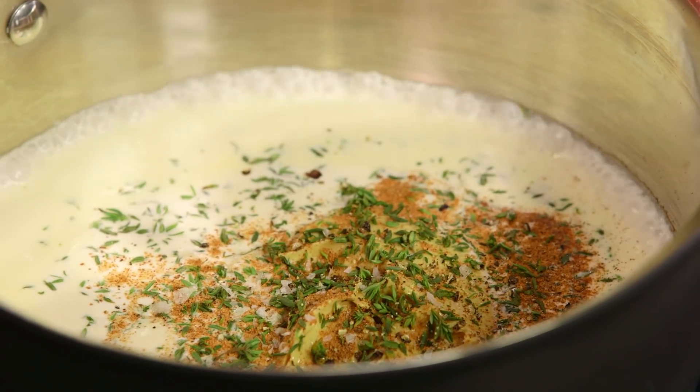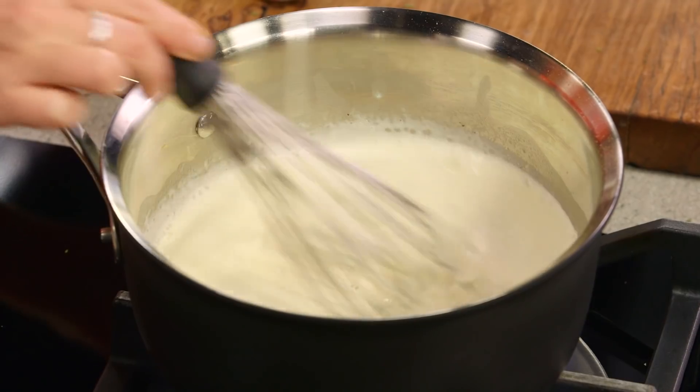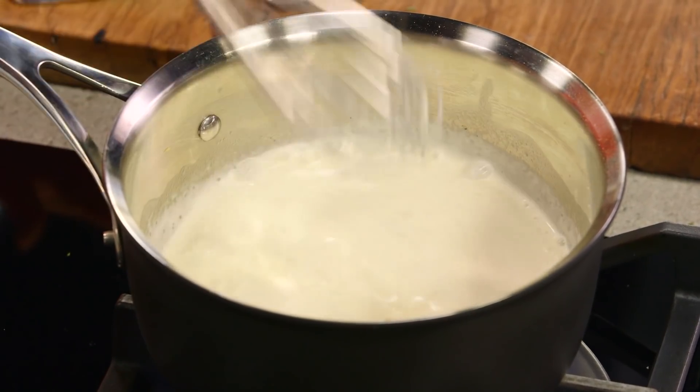Now some freshly cracked pepper. Just with a whisk we'll bring that together and allow it to thicken up. This is going to take about five minutes.